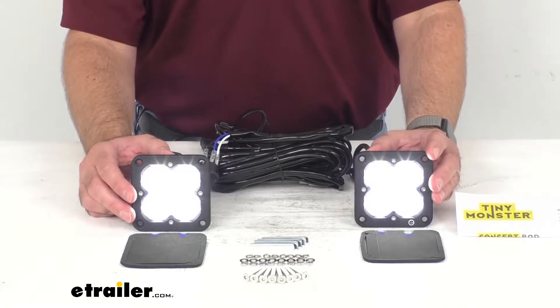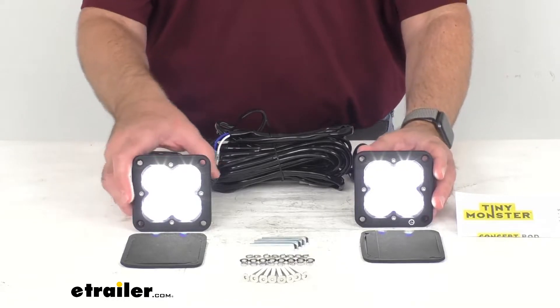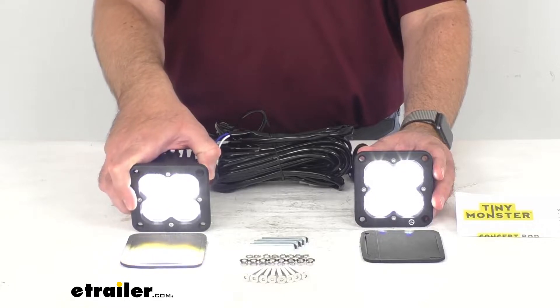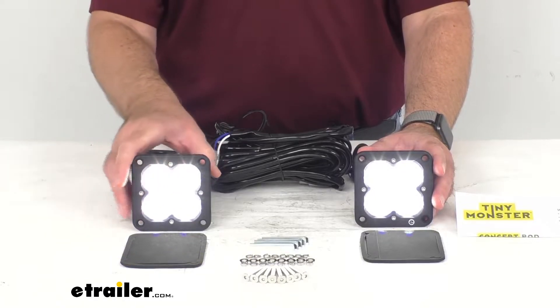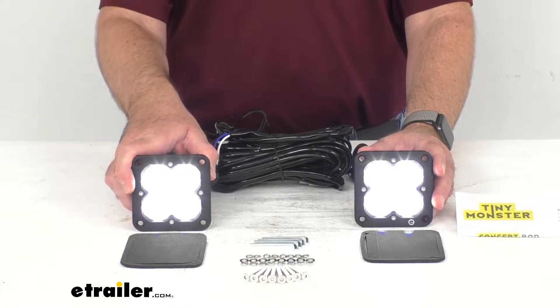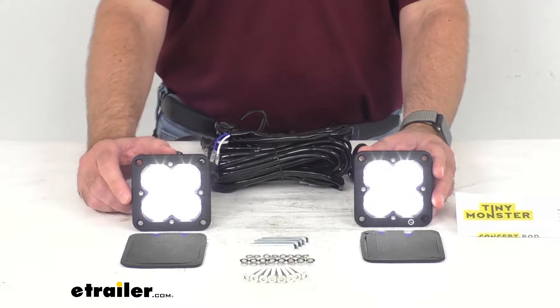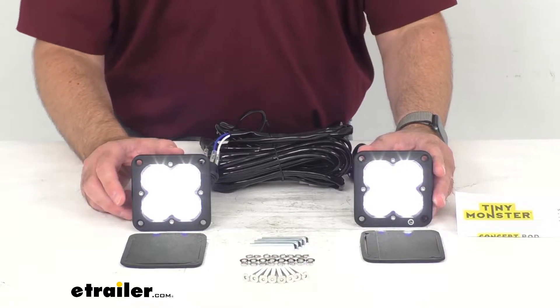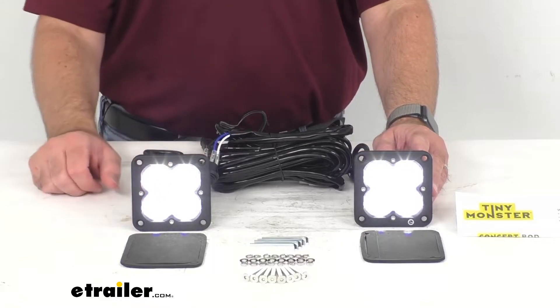I already have these lights connected to power and you can see them on and see just how bright they are even with my studio lights on. The high quality light output comes from four five-watt Osram LEDs in each light, giving you a total of 3,000 lumens with 1,500 lumens per light.